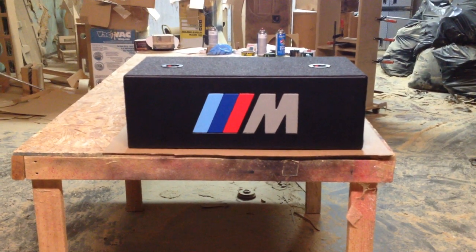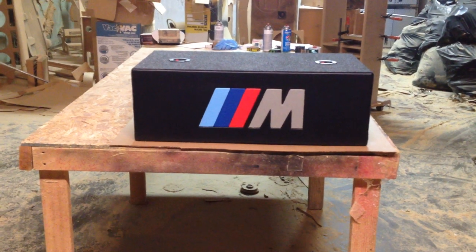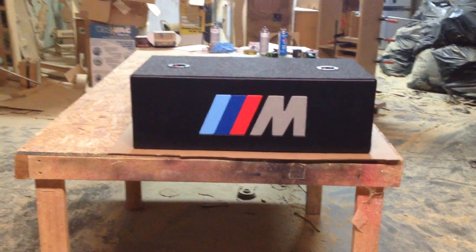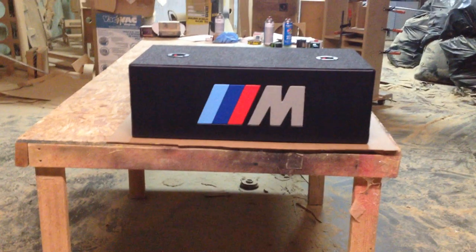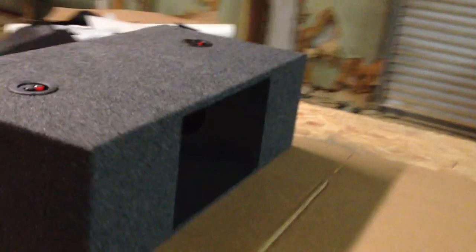It was actually uncovered and one of the top pieces was off just to show you how the porting was on this thing. We finally got it finished. We got the logo back here and we put the speaker terminals on top. This probably seemed like the most sensible place to put it.